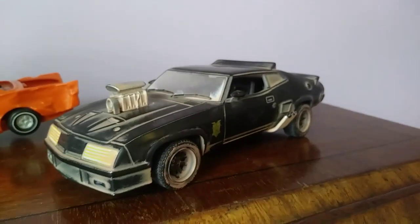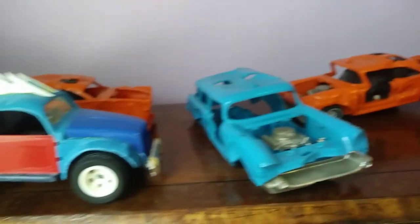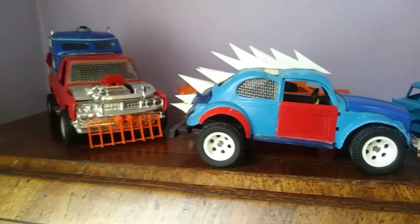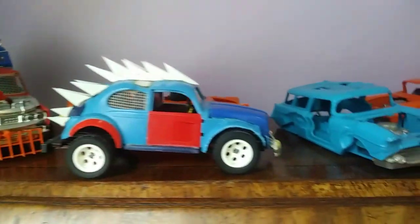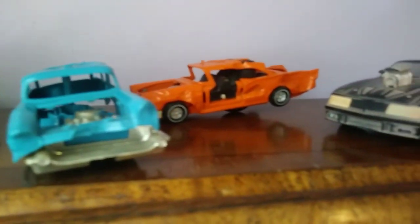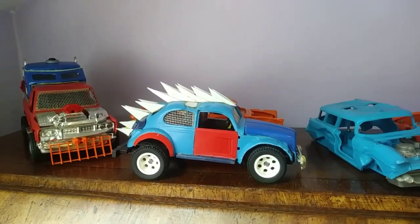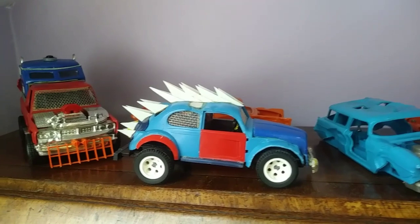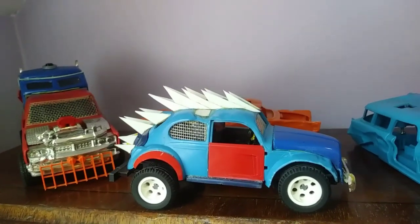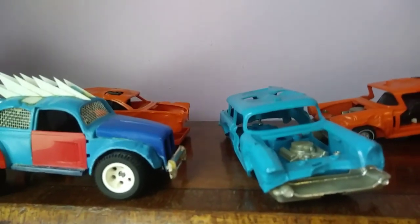That's the Mad Max lineup for now - replace the windows on that one, two new cars to build up, and two waiting for paintwork. We'll end up with five Mad Max post-apocalyptic vehicles at the end of it. Thanks for watching - watch this space and we'll get them all finished. Cheers, take care, bye.